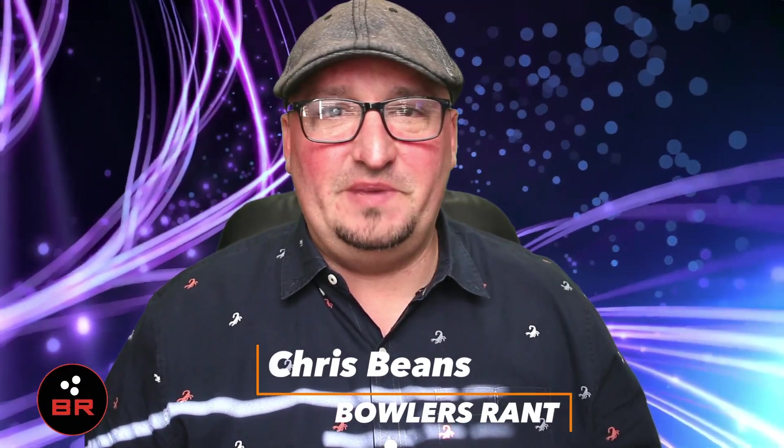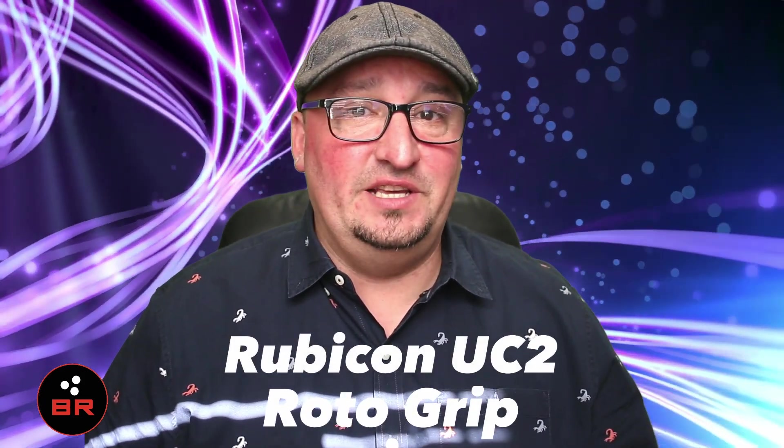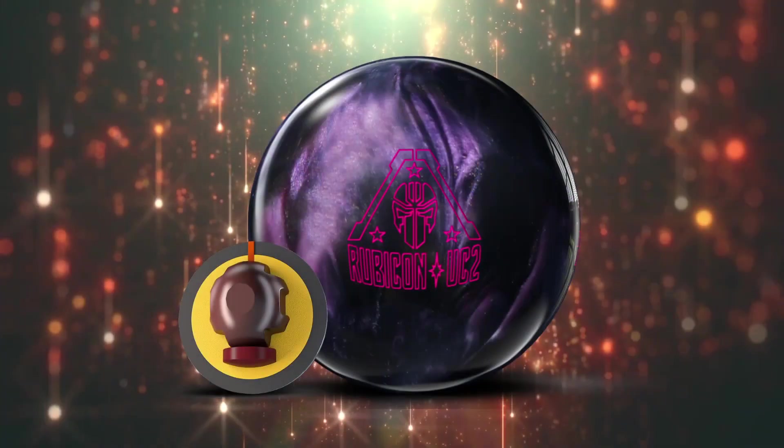What is happening bowlers? Chris Beans here with Bowler's Rant bringing you one breaking update from Roto-Grip Bowling. This is fresh off the press. There is another entry in the Rubicon line — it is coming stateside. Let's take a look at it now.